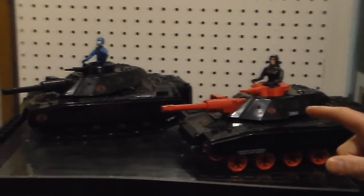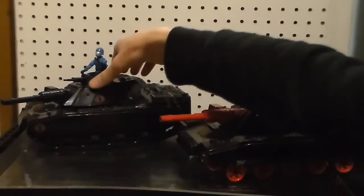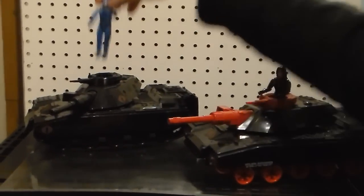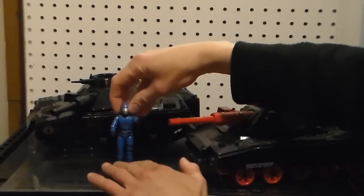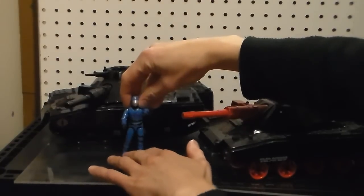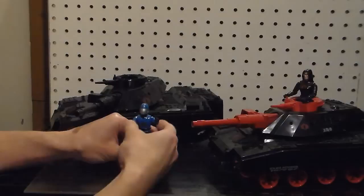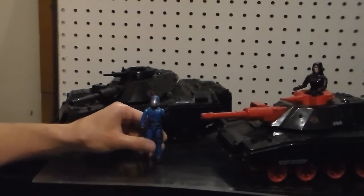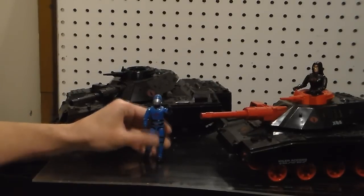May I touch it a little bit? Okay. We have Cobra Commander here — the regular Cobra Commander with the regular Cobra insignia. I love Cobra. Gosh almighty.